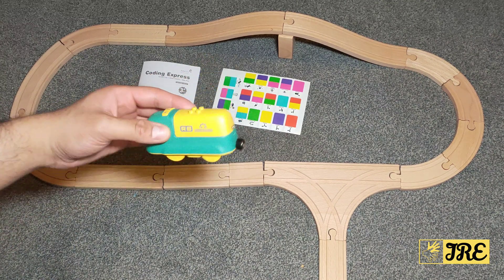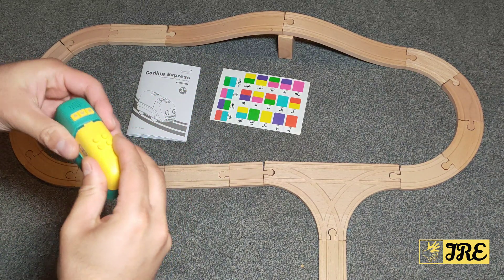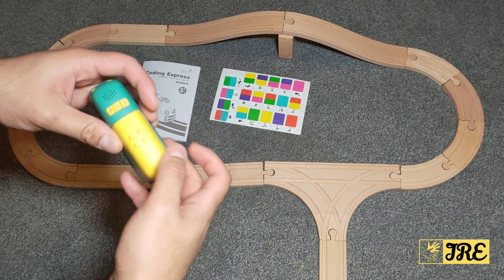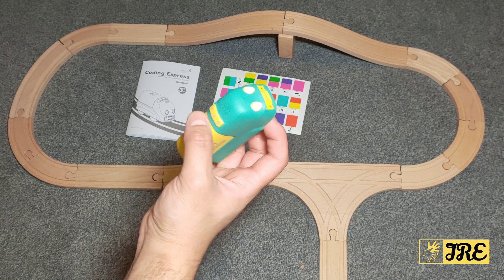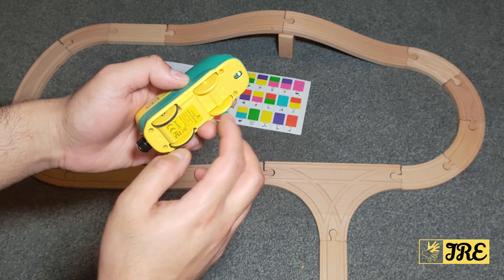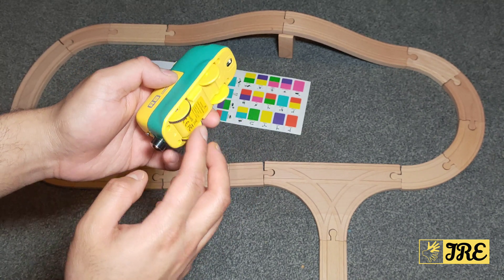It comes with a plastic toy that requires three AAA batteries. Once you open this up there are three AAA batteries already in there. You have the on button here, the light lights up, it has a sensor there — a color sensor at the bottom — and these are the track wheels.